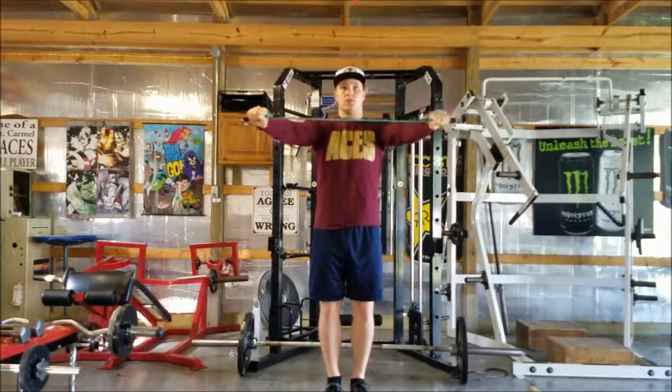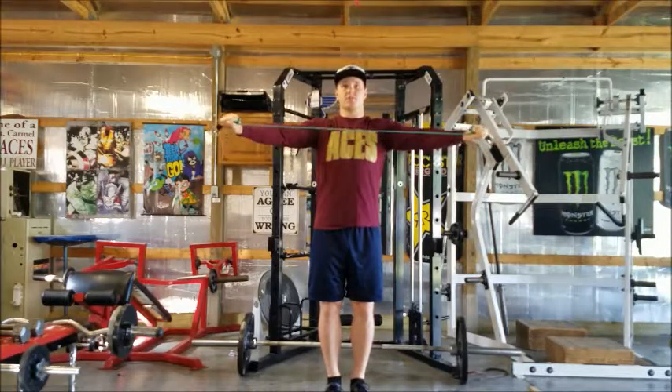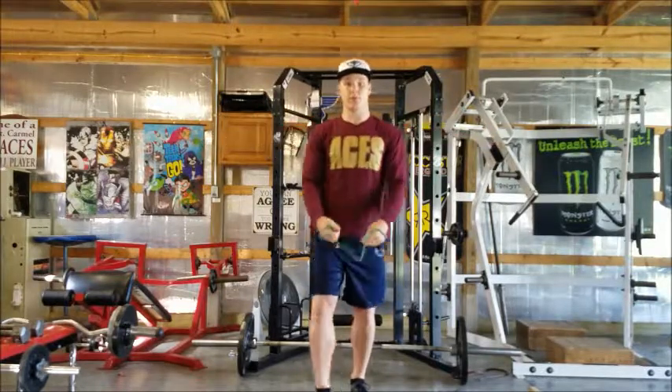Nice and slow, and then pull. At no point in this exercise should you pause and relax — be sure that there's constant tension, that you're constantly pulling. Go forward. This is a rear delt band pull.